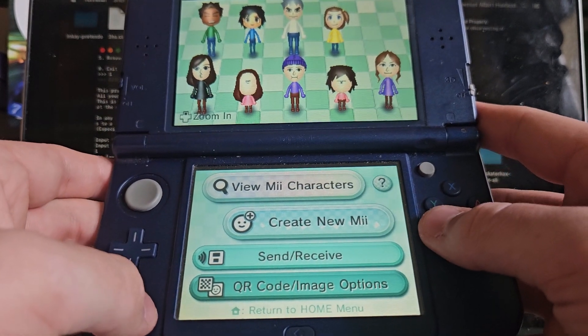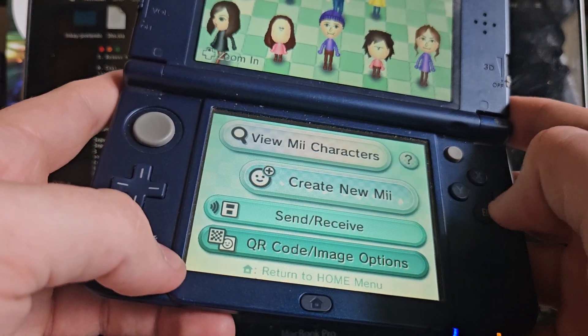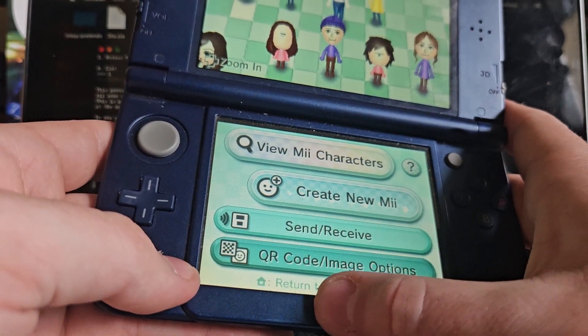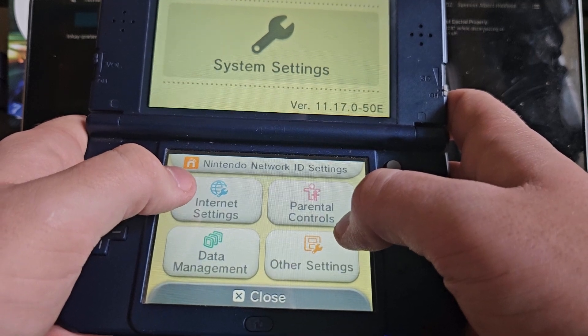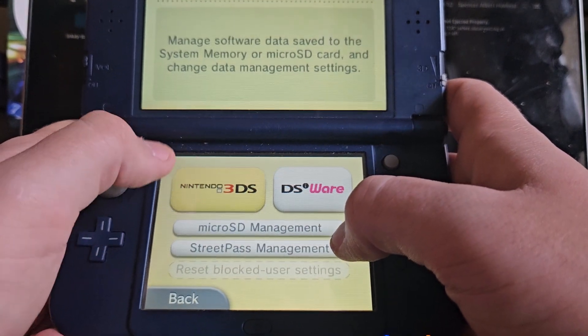What you want to do is open Mii Maker. It will say 'Creating extra data on the SD card' and open it up as normal. It basically just opens up the 'Welcome to Mii Maker' screen in some cases, but in this case it didn't. So what you want to do is launch System Settings.